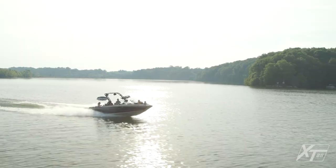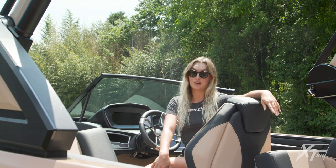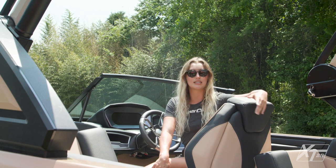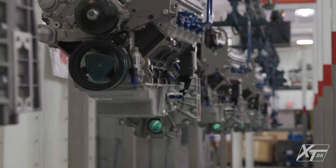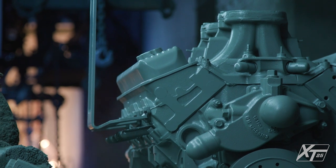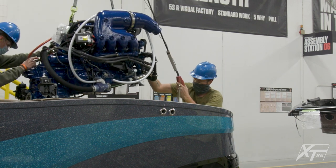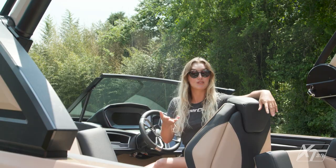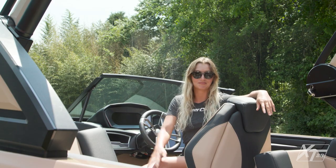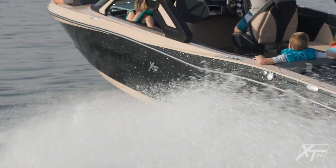Captains will love that Ilmor Marine powers all MasterCraft engines — they are the premier engine manufacturer for NASCAR, IndyCar, and Formula One racing. The XT25 comes standard with the Ilmor 6.0-liter MPI that produces 380 horsepower. Additionally, we offer direct-injected, close-cooled engines in two sizes: a 5.3 and a 6.2, with 365 horsepower and 430 horsepower respectively. Those looking for even more power can opt for the 7.4, a naturally aspirated engine that produces 522 horsepower.